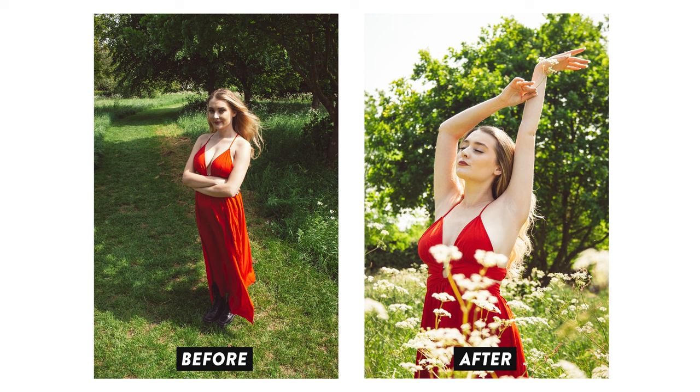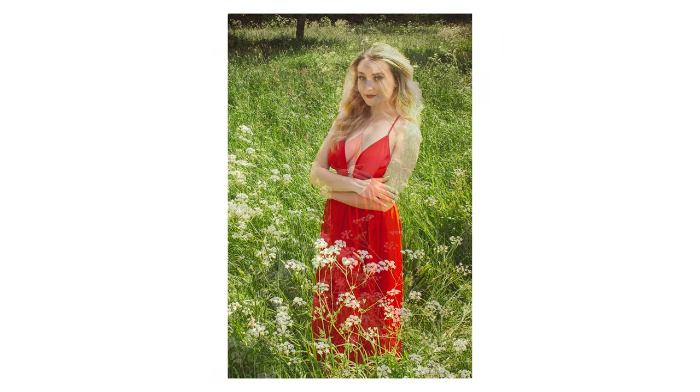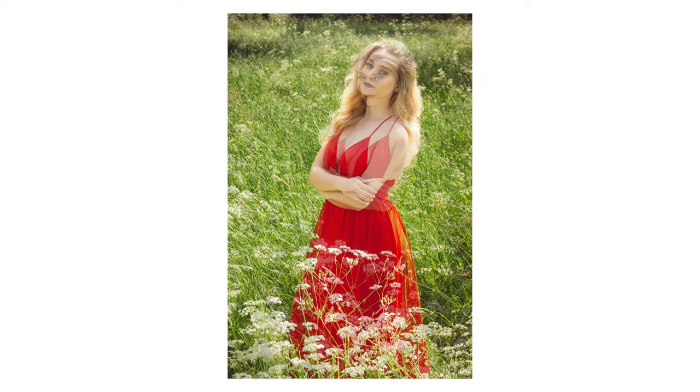When we go back and compare our current photo with the one we first started with, you can obviously see there's a dramatic difference in quality. And as you've seen, I've really not done anything overly complicated here. All I've done is made a series of super simple changes which collectively have resulted in a much more professional image.